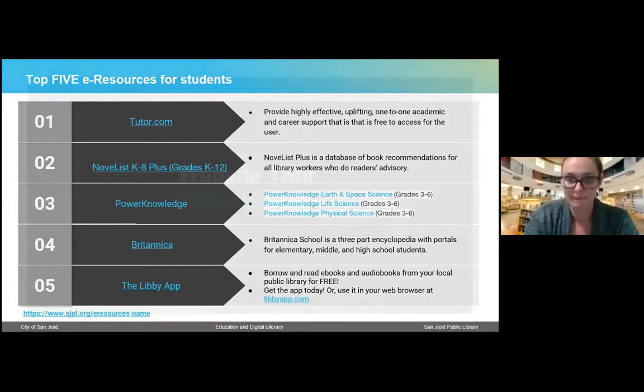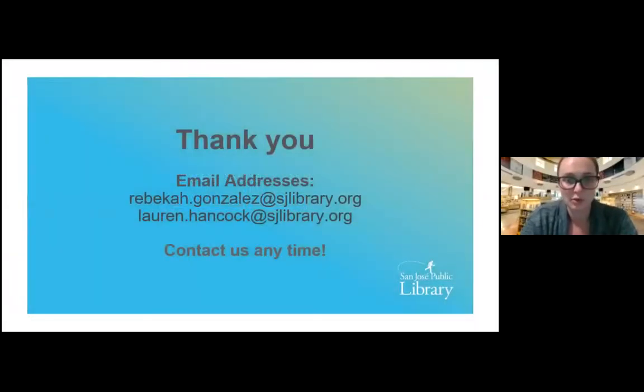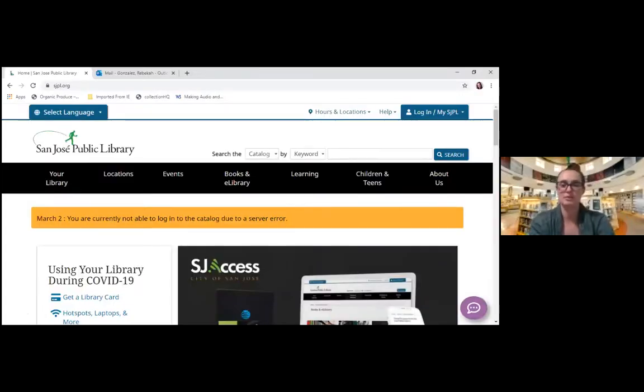Before I go on the website tour, I just want to put my contact information up there. My email is rebecca.gonzalez@sjlibrary.org. What's really cool about our emails is we always have our first dot last name, and then you just have to remember at sjlibrary.org. The top email address is for me, and the bottom email address is for Lauren Hancock — she is our school liaison and works a lot with schools. You can also always reach out to her, especially if you have a more complex question relating to your student cards. Does anyone have any questions before I do the web tour?